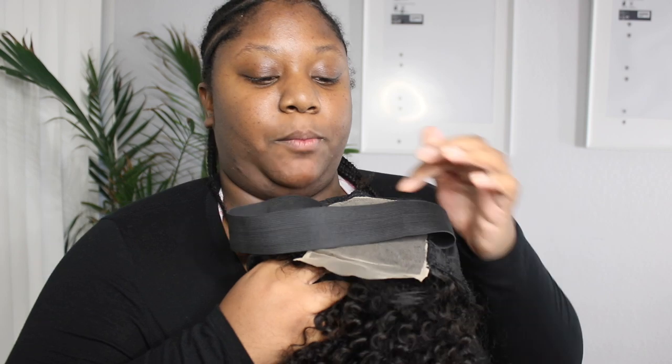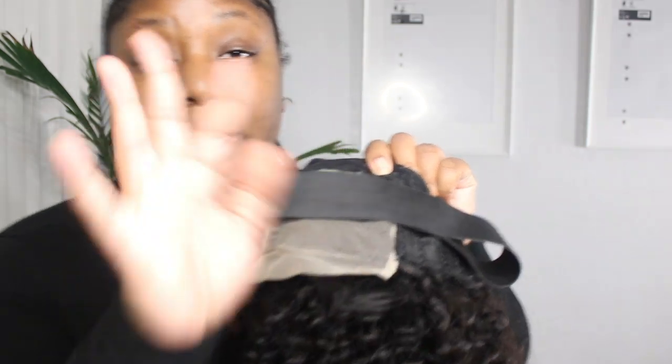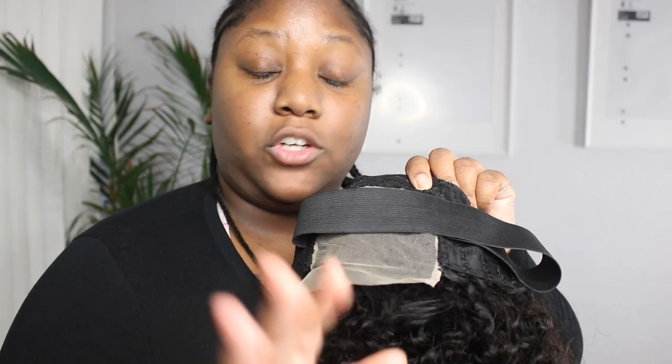The knots are not bleached, so I am going to bleach the knots. I'm going to use 30 volume developer with Quick Blue and I usually leave it on about 15 to 20 minutes, but it just depends on the wig. Make sure you watch your lace and your knots to see how they're bleaching. Sometimes you might need to leave the bleach on longer, sometimes less — you need to watch your lace piece because you don't want your knots to end up over-processing.